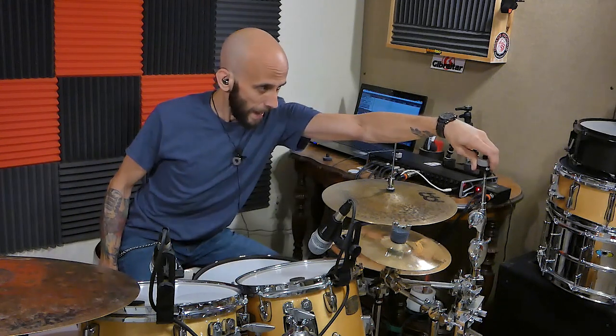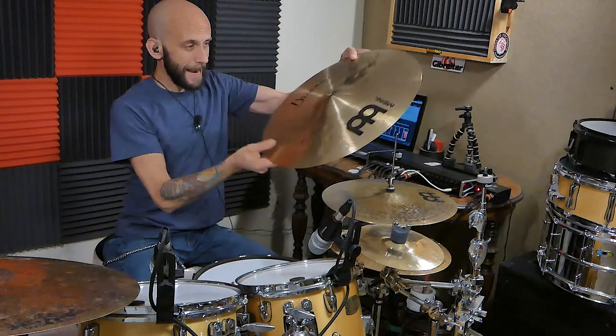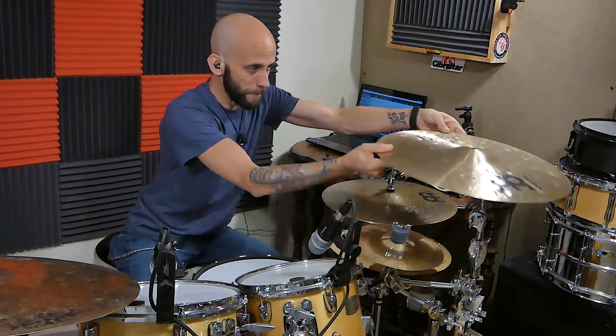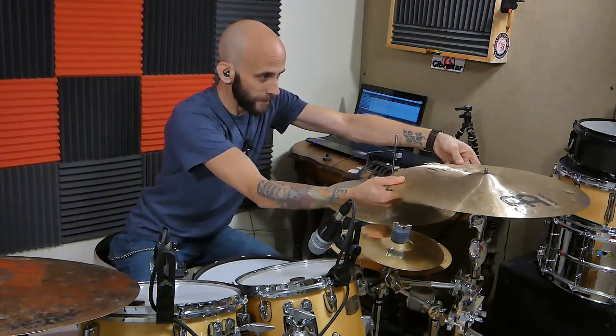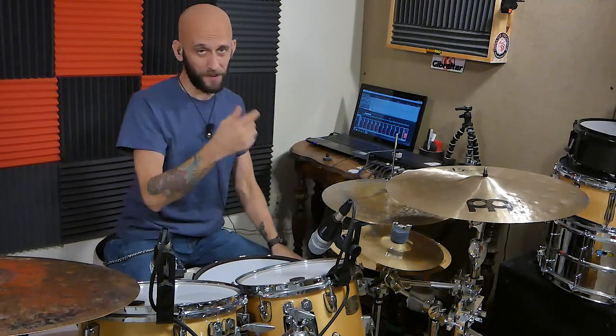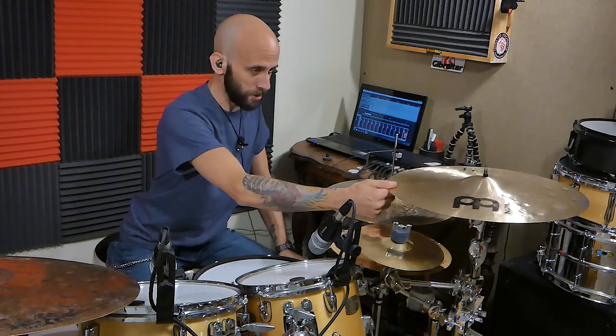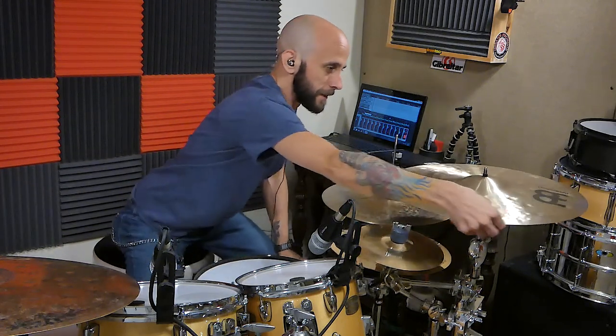I'm back at my kit. I'm gonna put the Spinball on my cymbal stand and we're gonna spin my 18-inch extra thin hammered Meinl by Zance crash. Before I play it, I just want you guys to see how long it actually spins — it's pretty impressive. Let me get my Wheel of Fortune skills ready and give her a spin.